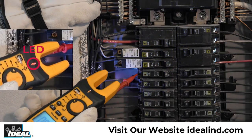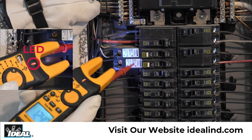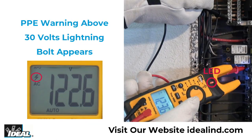The tester uses an illuminated red LED in the center of the meter and emits audible tones to notify when the voltage being measured is above 30 volts. A lightning bolt on the left of the display indicates the potential requirement that personal protective equipment should be used when making measurements in certain applications.